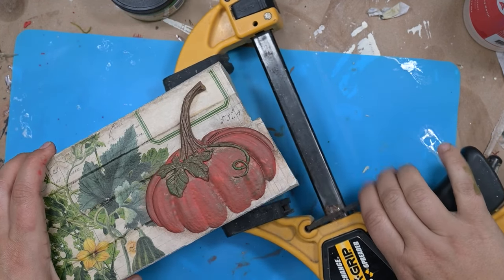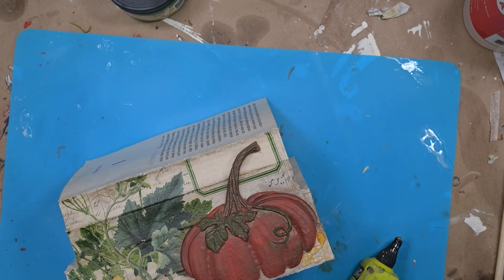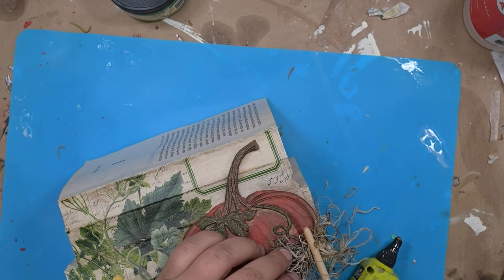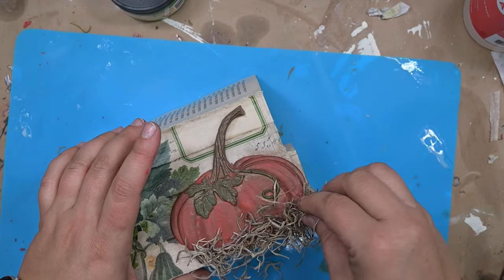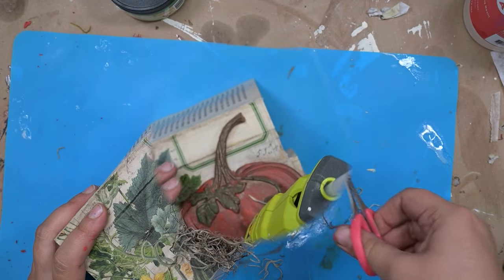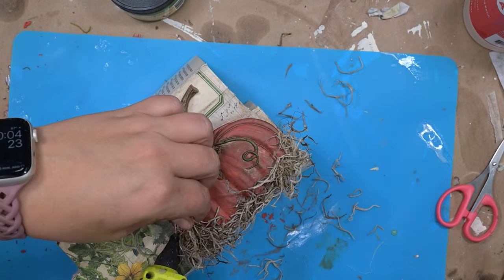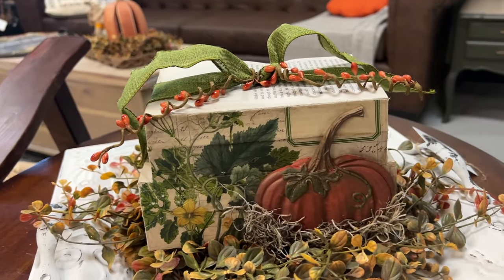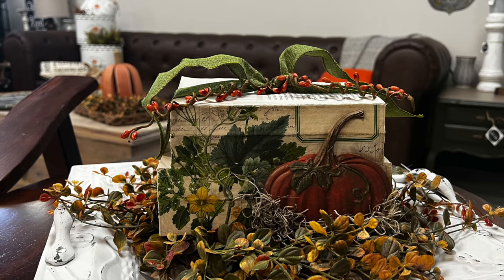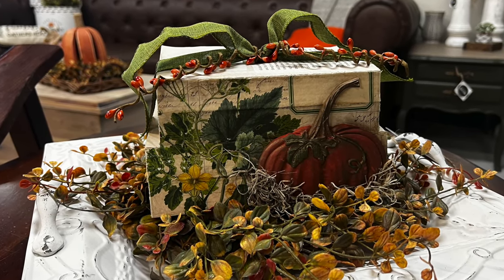My favorite part of making these book stacks is when I get to take the clamp off — and you can see it stays together perfectly. We're going to finish this off with a little bit of Spanish moss down at the bottom. I mentioned I under-poured in that mold just a little bit, but the Spanish moss is just the perfect finishing touch. I'm hot gluing it on along the bottom and then trimming off just a little bit so everything sits nice and flat. What do you think about this one? I think this might be one of my favorite projects I've made in a while — it looks so cute sitting on top of this little mini candle ring, which you can also find at ruthandruby.com. Thanks for watching!